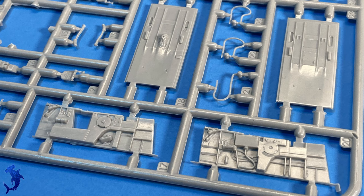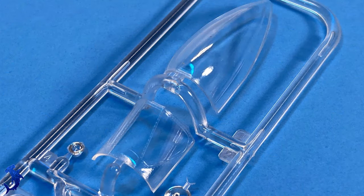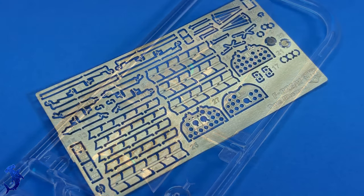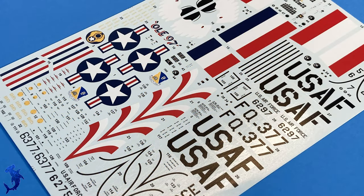Interior detail looks really nice. You get separate sidewalls, so it should make painting relatively easy. The seats are built up out of multiple parts. Here are the clear parts — you get rivet detail on the framing, very nice. Here's the photo etch: you get your harnesses, stuff for the exhaust and instrument panels.